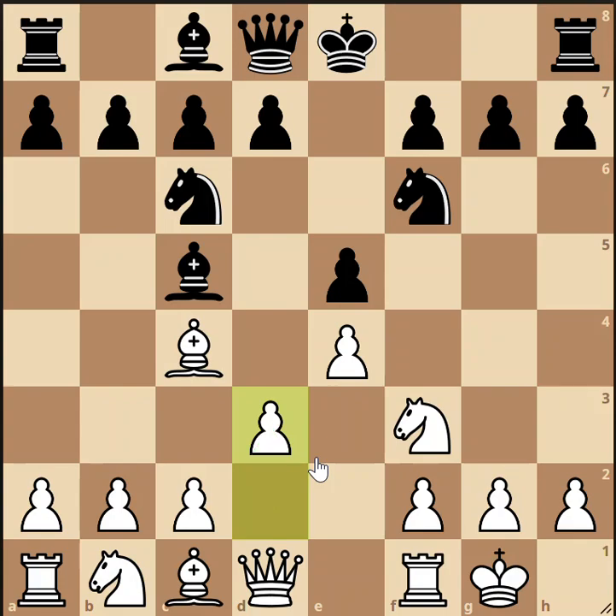How to continue from here is a subject for another video, but of course you need to get your pieces developed. As white, you need to get your remaining knight and bishop into the game. You might pin a knight, bring a rook to a central file, get your queen off the back rank, and connect your rooks. You might push to c3 in anticipation of d4. Meanwhile, black will be castling, pushing pawns to free their bishops, and both players will develop while trying to control the center.